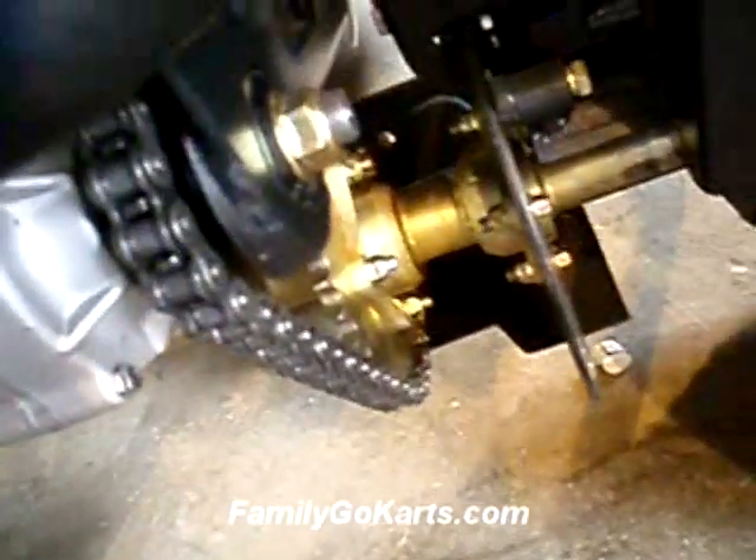You'll have to play around with that, but that's how you loosen your chain. Again, you want it so you can move that chain an eighth of an inch up. Not ribbon tight — this is way too tight.